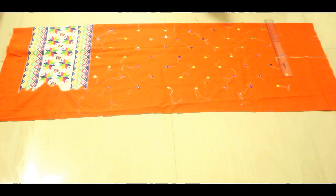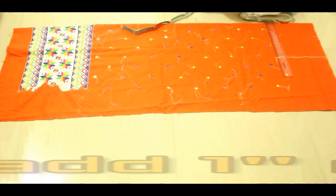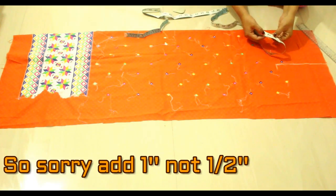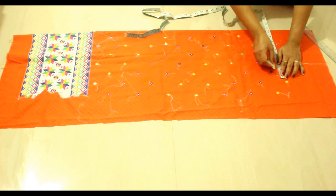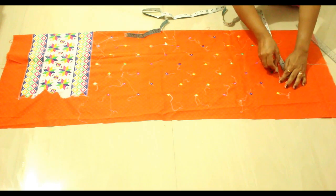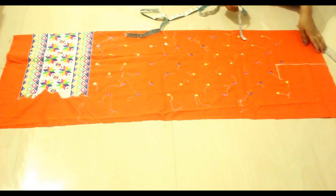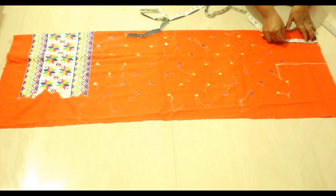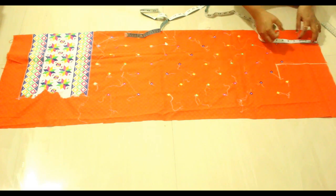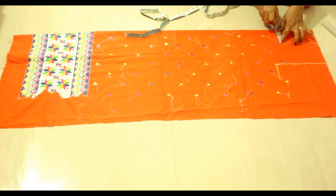Now measure the bust point: divide your bust measurement by four and then add half inch to it. Mine is 38, so 38 divided by four is nine and a half, and adding one inch makes ten and a half — so I'm going to measure ten and a half here. Now decide the depth you want for your neckline and make a block here. You can make any design in this block.